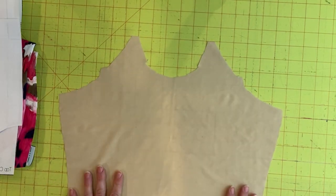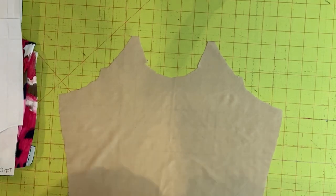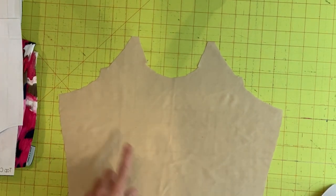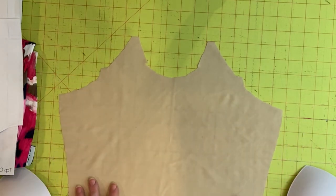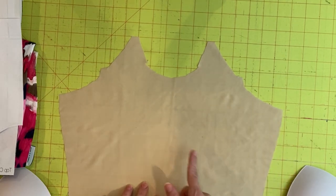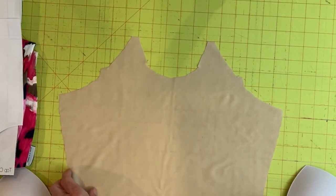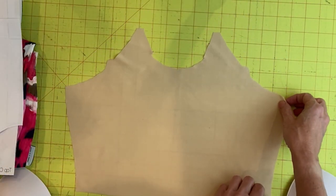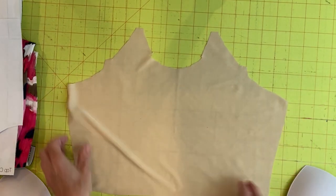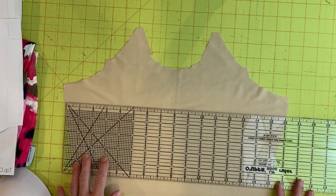Now it's time for the fun part — determining your bra cup position for your shelf bra. For this you're going to need the shelf bra crop piece and your two swim cups. To be accurate you're going to want to do a little measuring. If you have a cutting mat showing through you can use it as marking guidelines, or just use a ruler.